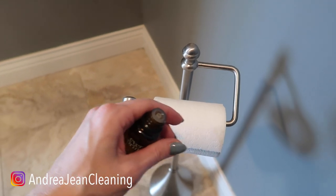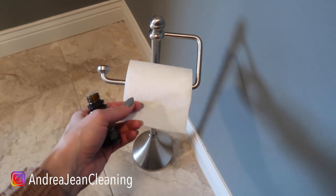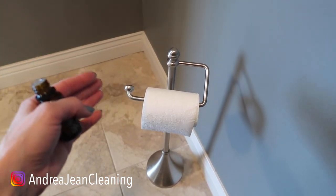It's going to smell clean and fresh. Even if you didn't have a chance to deep clean your bathroom, at least it's going to smell like lemon fresh. A lot of times if it smells good, it just looks better.